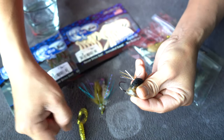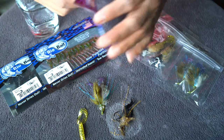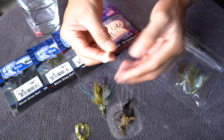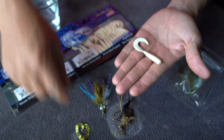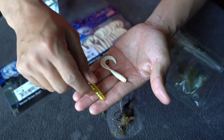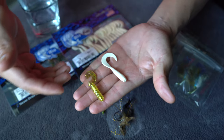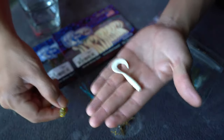With that removed, we'll grab one of our grubs. These are infused with fish oil, and that's the main reason why I'm removing this trailer in order to replace it with this one. It adds an extra layer of fish attractant, so it works really well.